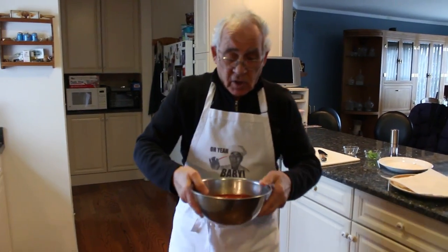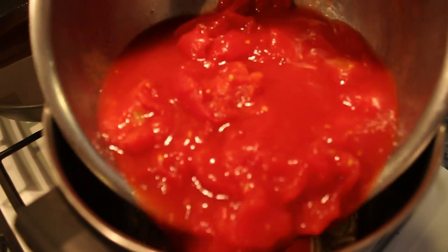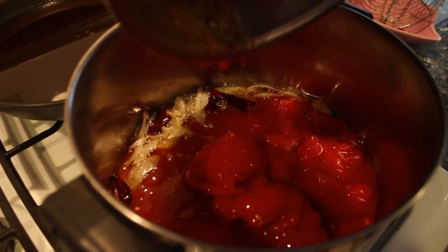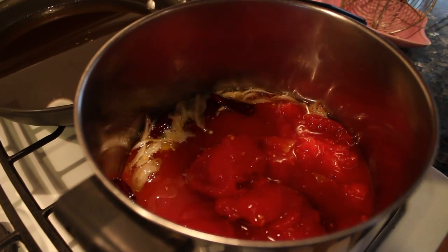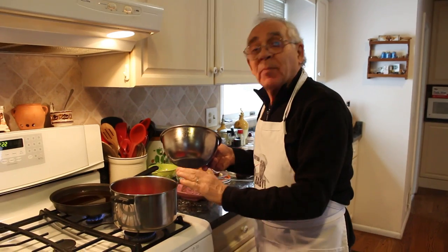So the marinara sauce: already the plum tomato, I'll squeeze it with my hand and we dump it right inside over here. This will cook for maybe five minutes. After that, I use a little machine I have to squeeze all the tomato — it comes out a nice cream for the dip of the calamari.